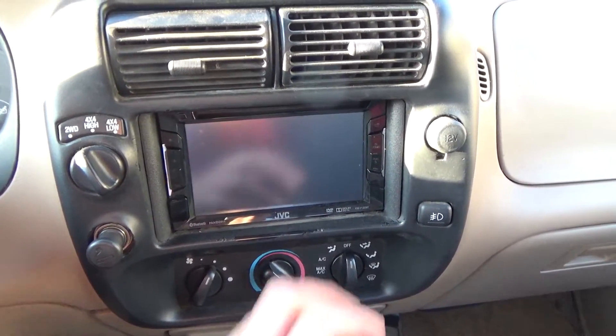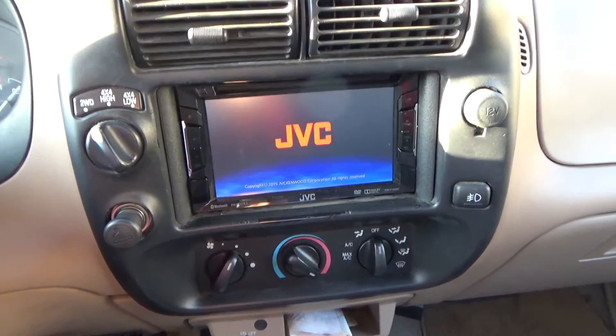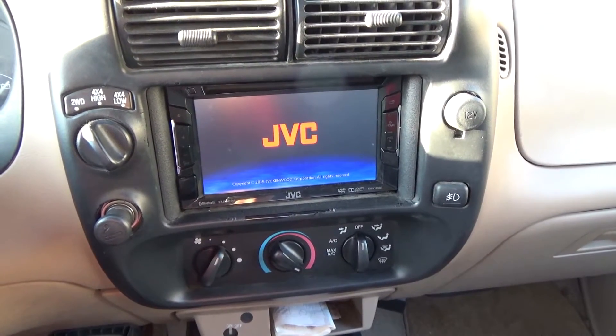I'm going to show you guys the startup time. It's relatively fast — you just press on, it says JVC, and then it starts up. Again, this is a 2001 Ford Ranger.